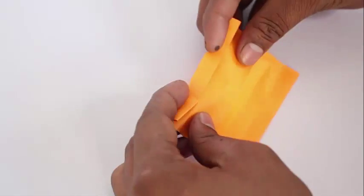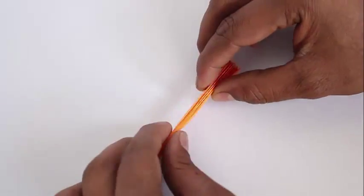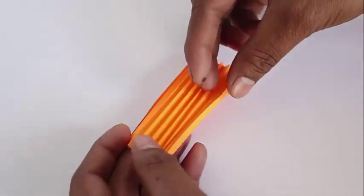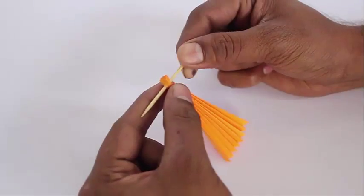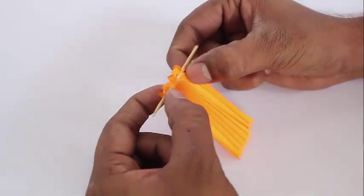Hold it at one end and you will see that it looks like a Japanese fan. Insert a toothpick along one of the ends and then open all the corrugations so that you will now see a sort of a rectangular fan.